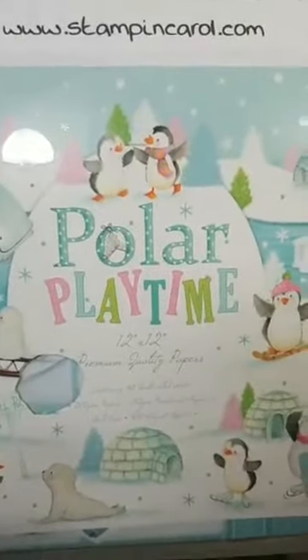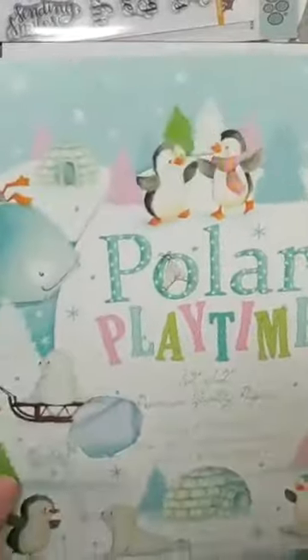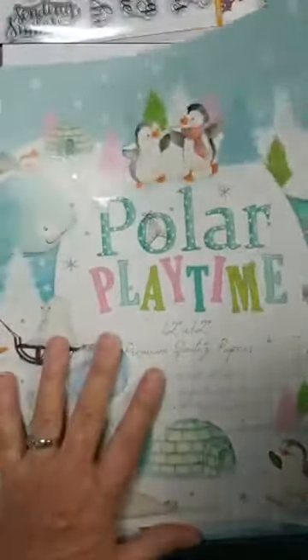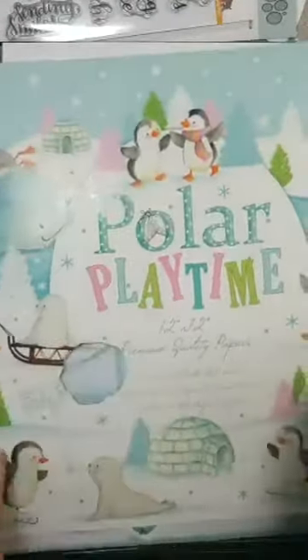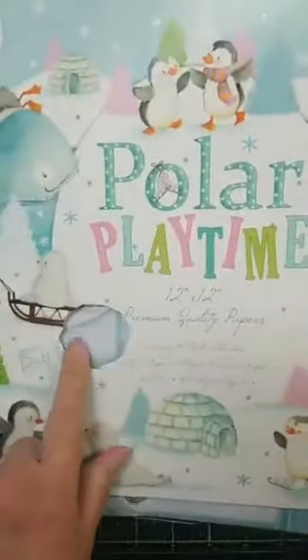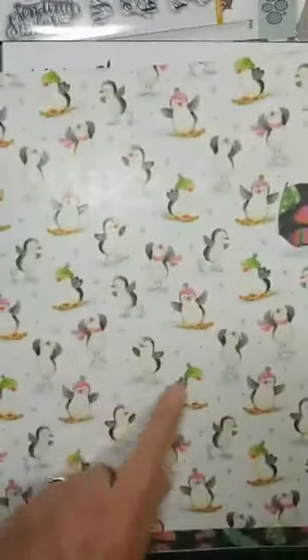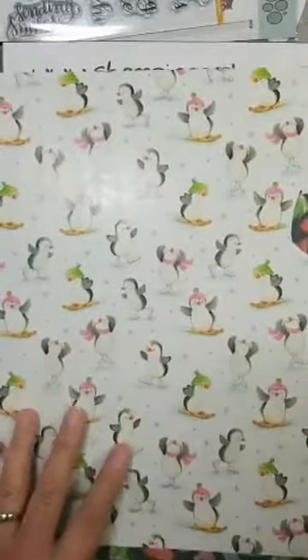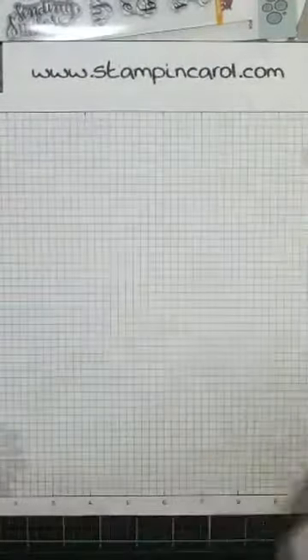Here we go — there is the paper. What you see here is a folder for it. Look at that — I cut something out of there. I cut more out. Look at these penguins! Aren't they adorable? This is such a cute, cute paper.